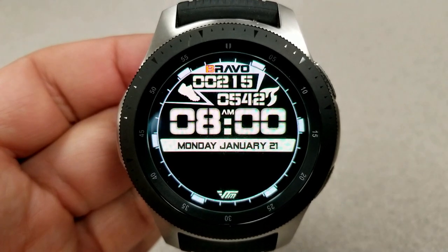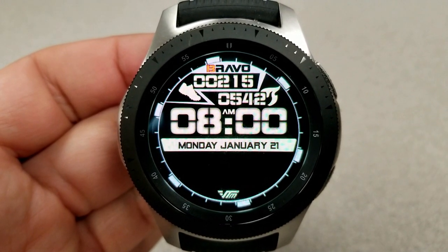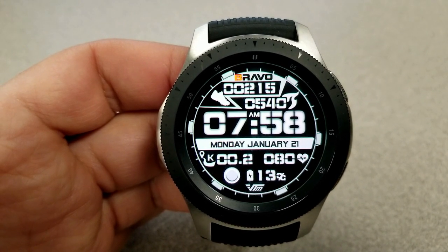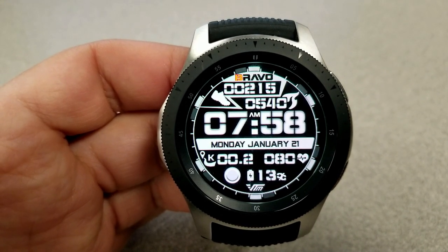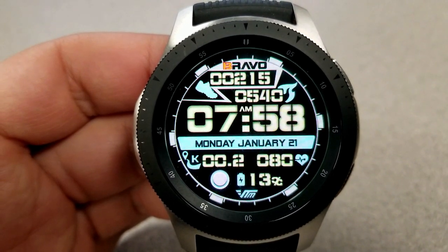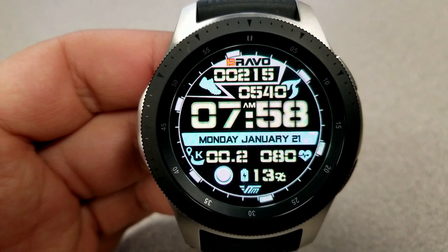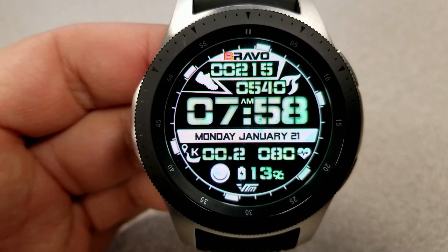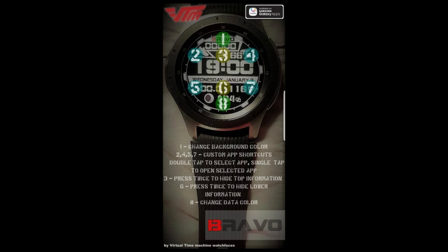So you can keep all that information on display or make it a very clean looking watch face — it's really up to you. Going back to those display features, you have your step count, calories burnt underneath that, the full date under the digital time, and at the bottom you have your distance, heart rate, a moon phase, as well as your battery remaining shown as a percentage. Finally, this one comes with four customizable app shortcuts, which enables you to select any app on your watch and assign it to one of those shortcuts.